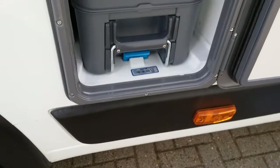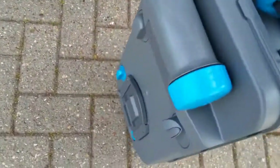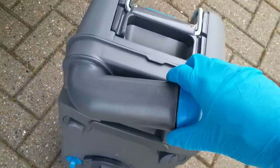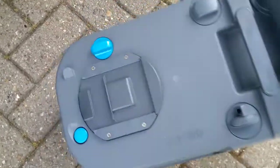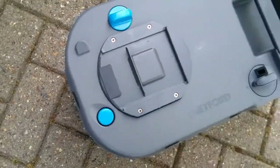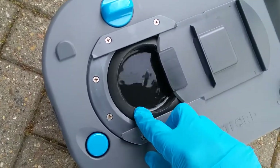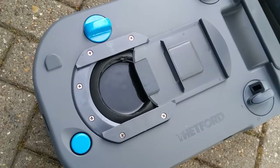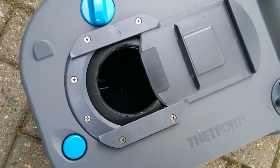The cassette toilet is just here. To remove it, just lift up and pull towards you. Before use, remove the blue cap and add your toilet chemical with a small amount of water. This is also where it empties from — when pouring it away, just hold the button in to release the vacuum inside. It's also advisable to keep this seal lubricated. Thetford do their own seal lubricant, but any silicone-based lubricant is fine. This is also a quick and easy way of giving the cassette a good clean.